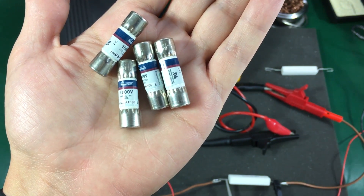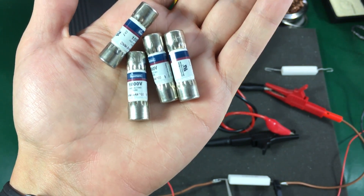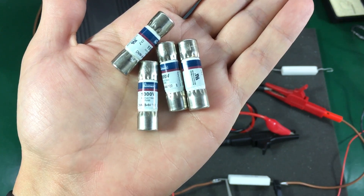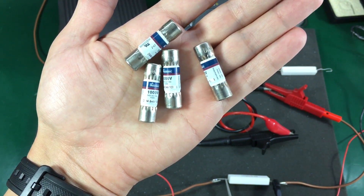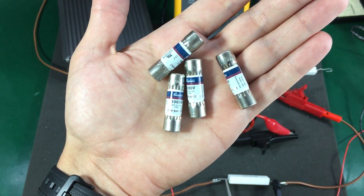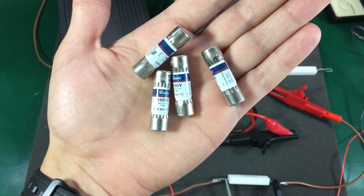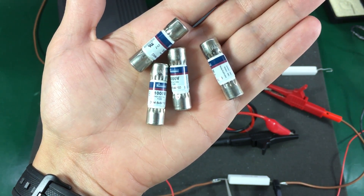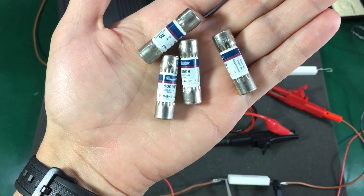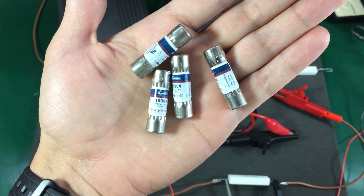I find this ridiculously expensive, especially for a part that could blow the next minute you install it and there goes $20 out the window. But are we getting the real deal from the Chinese source, or maybe these are some fakes that do not perform as well as the original stuff? In this video we're going to do some tests on these eBay fuses to try and determine if they come close to the specified ratings of the original fuse.